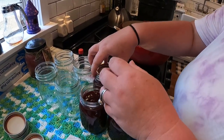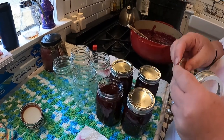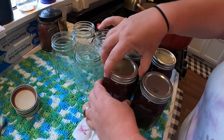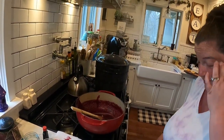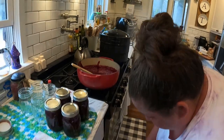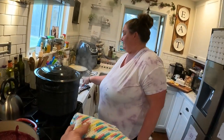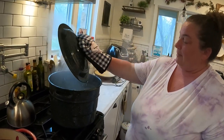Sticky, staining blueberry syrup all over the white kitchen would have been the worst thing ever. Thankfully the water bath canner is ready, so we're putting the jars in. Always open the lid away from you — it's steamy.